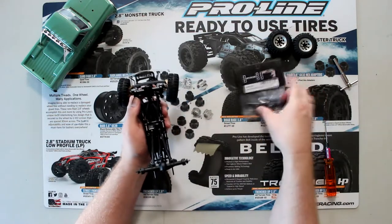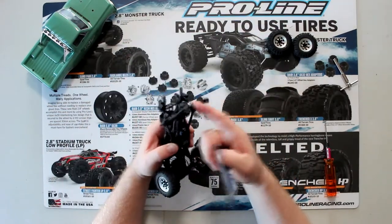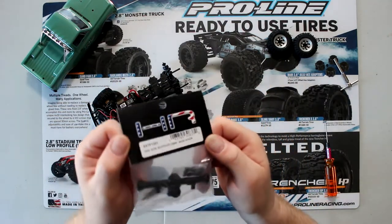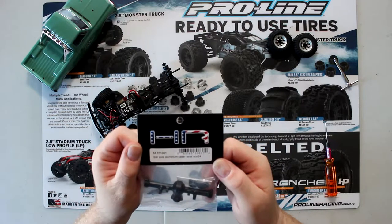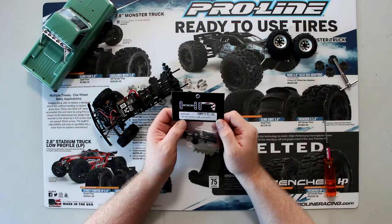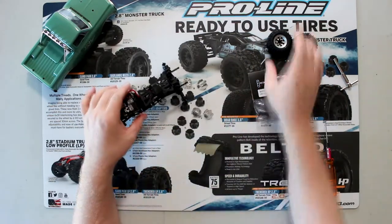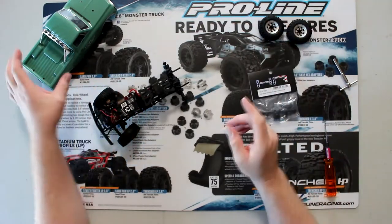It already has the front diff housing in aluminum from Hot Racing. Now what I'm going to do is the back one — it's still in plastic. It is the Hot Racing XSXTF1301 rear aluminum case for the Axial SCX24. I've already removed the tires; these are the RC4 Wheel Drive tires.